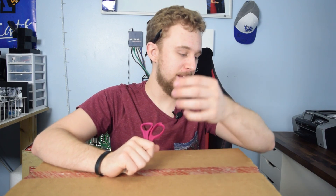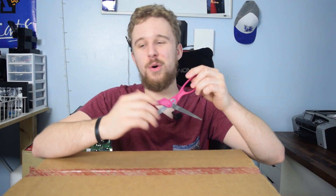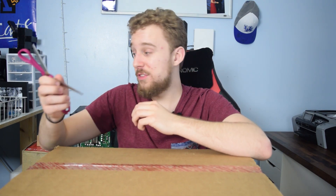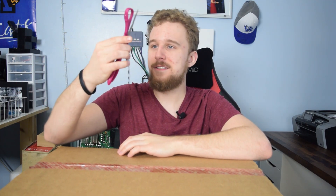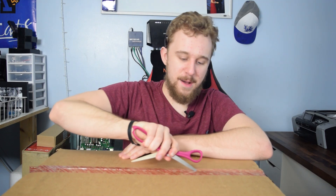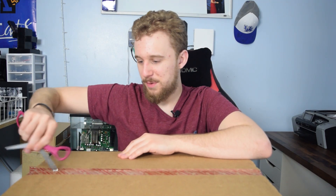Alright guys, so this just showed up today, literally 15 minutes ago from FedEx. And I have a good feeling I know what it is. So we're going to get into the unboxing. I really don't own a knife — well, I do own a knife, but I always seem to lose it. So what I'm going to be using is these scissors to open up this box. Good old scissor method.